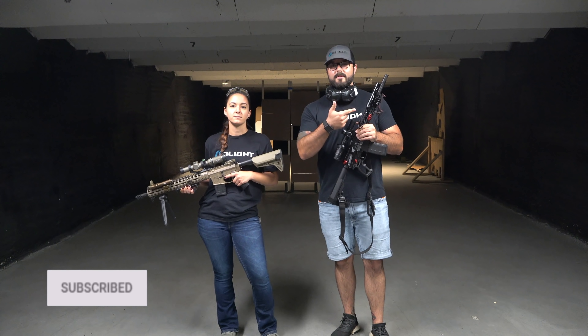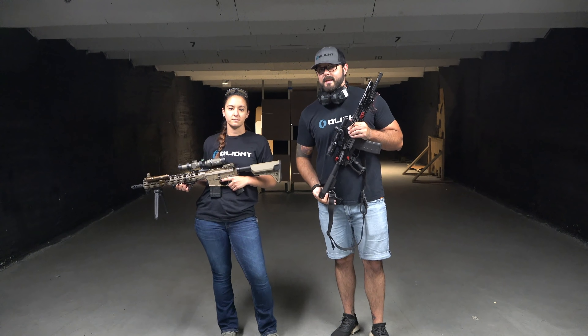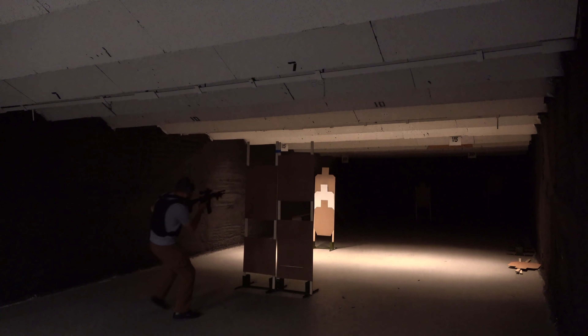Hey guys, we're here at Rockland Indoor Shooting Education in Pearl River, New York and we're going to put our new Odin Rifle Light through its paces. If you saw the video from yesterday, we showed the awesome deal that you can get on these for our Father's Day sale, but the only thing we didn't do in that video is give you some awesome shooting footage. So today that's what we're going to do and show you why you guys have to pick one of these up on Father's Day.